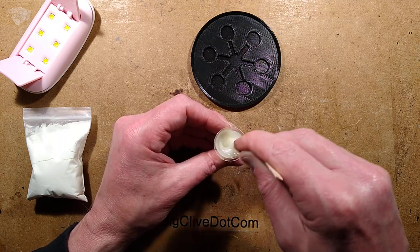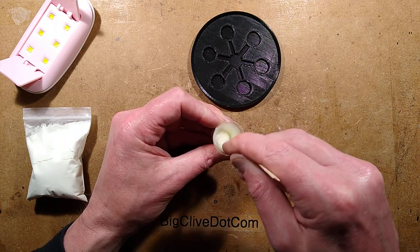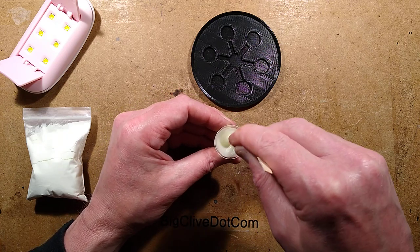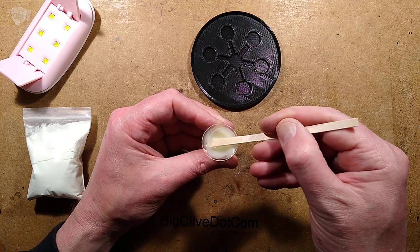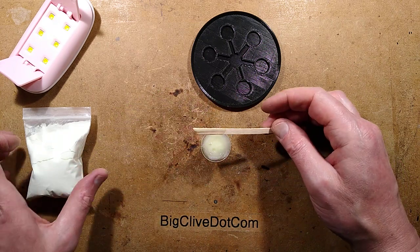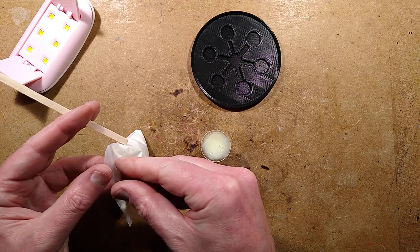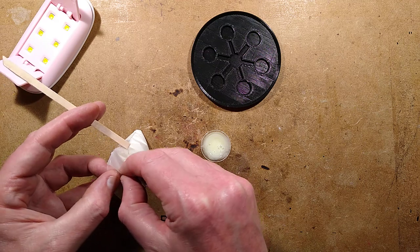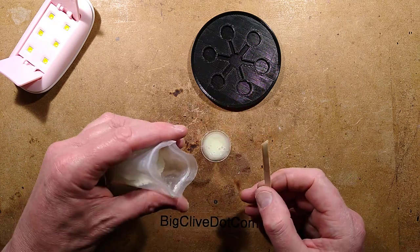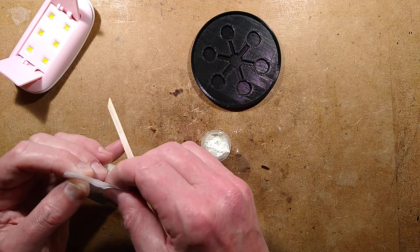With two-part resin, mixing gives you less time to pour. In this case, the light from the LED lights will affect it to a degree, but not that much. Now that I've mixed that up, I'm kind of wishing I'd added more powder. I think I should add more pigment powder because that way we're going to get super mega glow. But I'm also aware that if I put too much powder in, the powder itself might stop the ultraviolet light penetrating through to the bottom of the resin. But I'll put a bit more in — I'll just be greedy, as always.